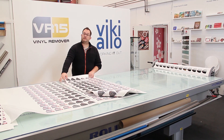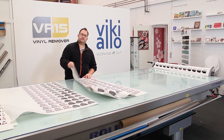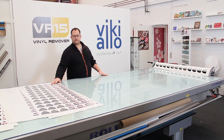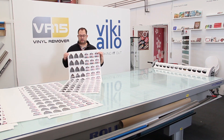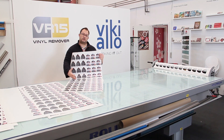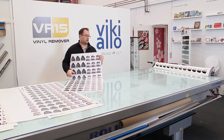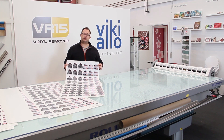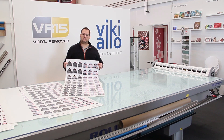Now you've seen how easy this was for me, and I'm not using this every day. So if you have a lot of work with a lot of stickers, you can see this doesn't take any stickers off that doesn't need to be removed — it only removes what is necessary. So if you want to save time, you should consider the vinyl remover VR15. Welcome to Vichialo from Denmark.